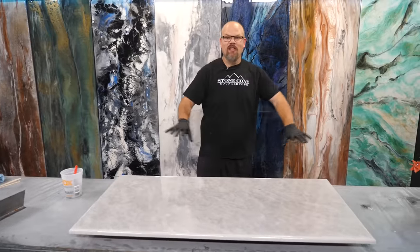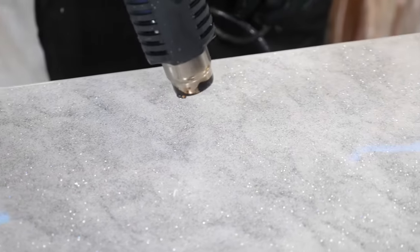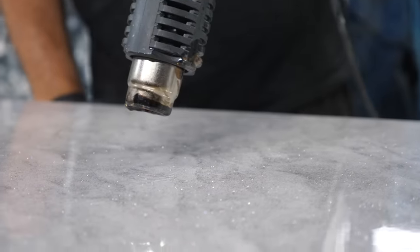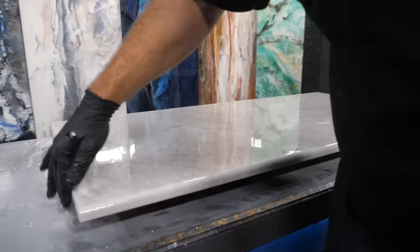I'm going to use a heat gun to soften up some of the movement. This is awesome watching this — it really looks like classic quartz. That's pretty. Let's torch out any air bubbles that are remaining.